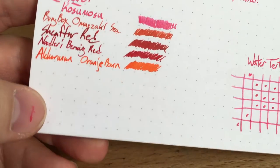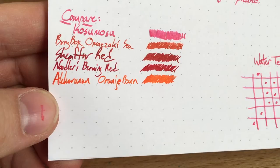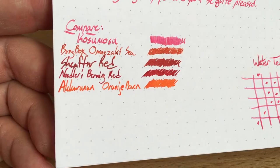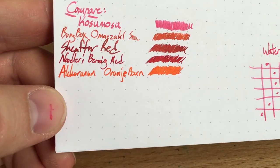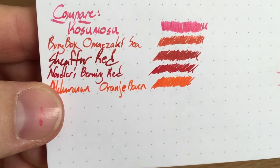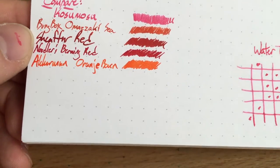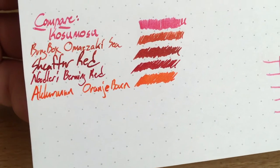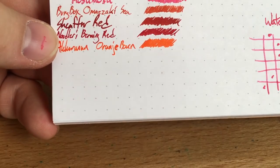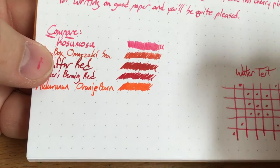Here it is next to a few other pinks. I don't have Montblanc's pink handy — it's probably in my cabinet somewhere, and I didn't think to compare it since I don't have any other pink inks inked up. So you'll have to compare it to some reds you might know. Omaza C, which is coming to stock at a couple of vendors, is kind of an orangey red. Sheaffer red is very dark, like a crimson. Noodler's Burning Red is also a very dark red. And Orange Boven from Akkerman is great. But you can see this pink is very flowery pink compared to all those reds.